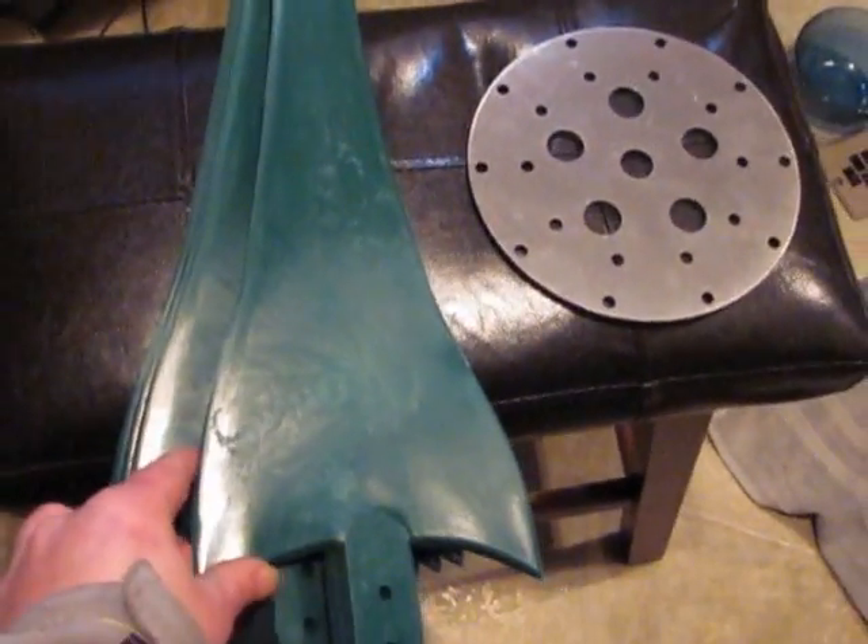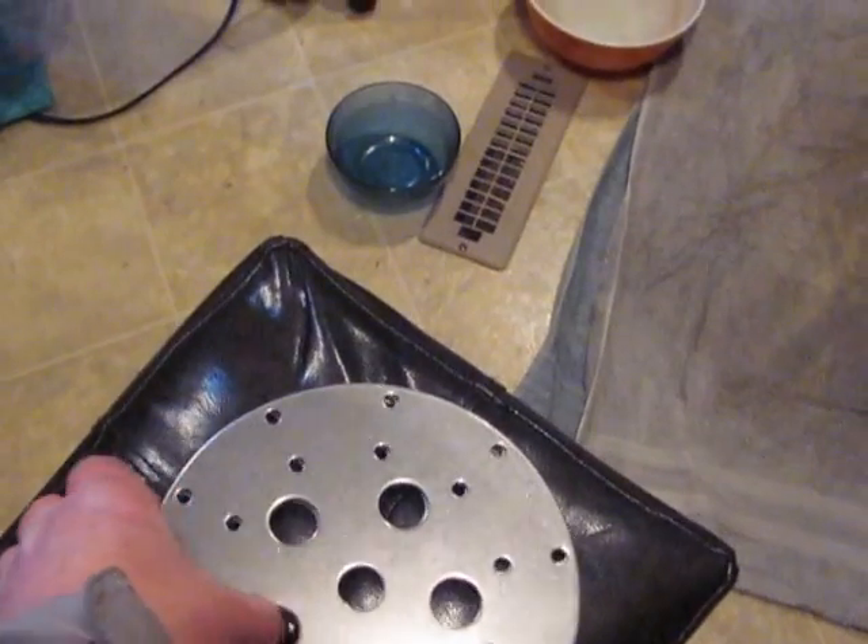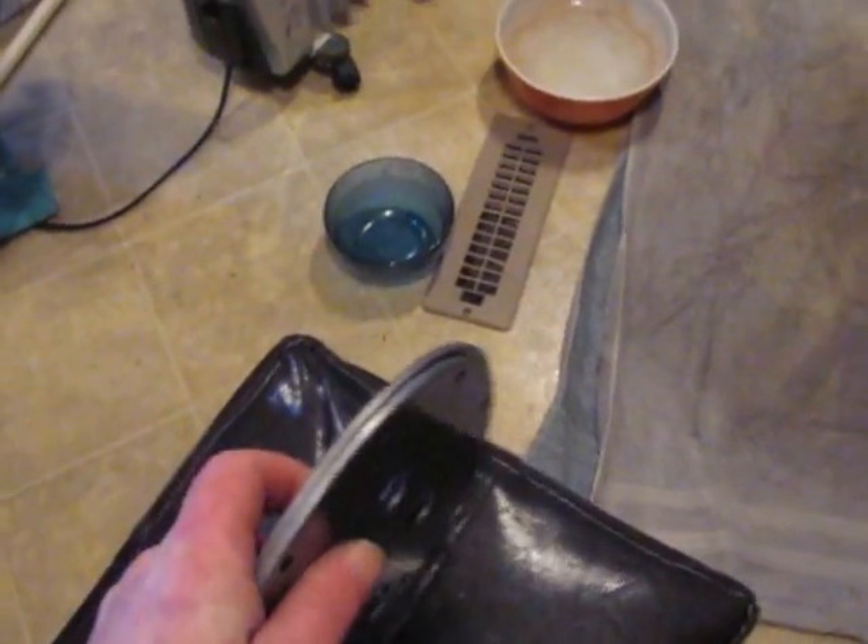Hey guys, Jason here. So I went ahead and pulled out a blade, and I was checking out why they sent two blade hubs. But apparently from the instructions, you're supposed to stack the blade hubs together.